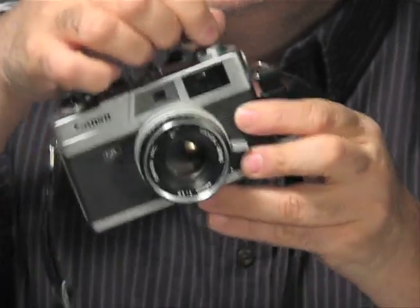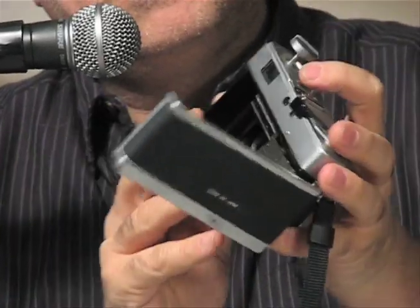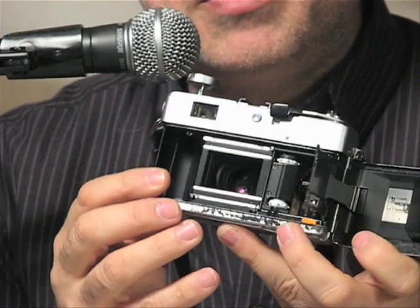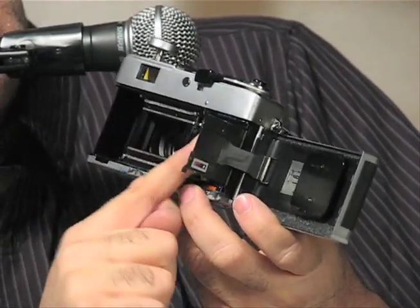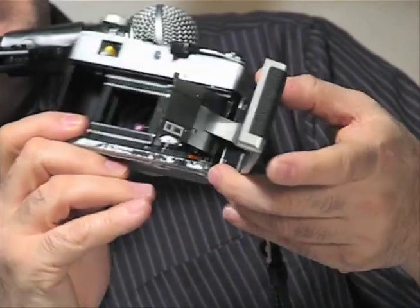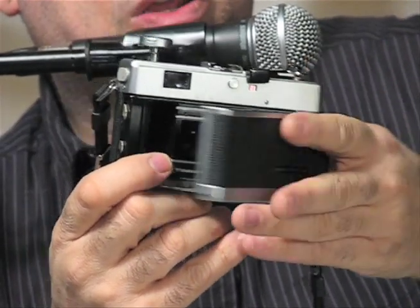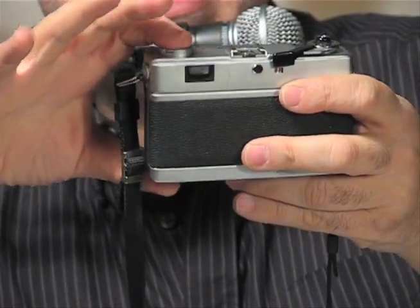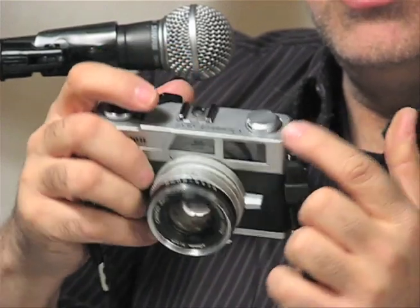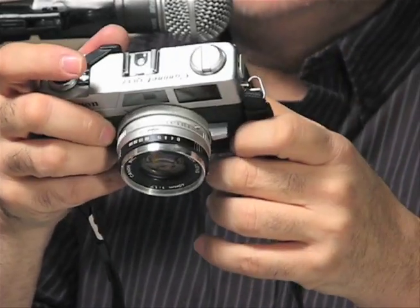The quick load feature — the back opens up — and this is known as a quick load feature. You would put your 35mm cartridge in here, drag your film over to this red line, place your film in, and then as you close it, this gate will secure your film into place. Then you close your film back, put this in, and when you advance your film — if this was loaded with film — you would see this move. That is your indication that your film is properly loaded.